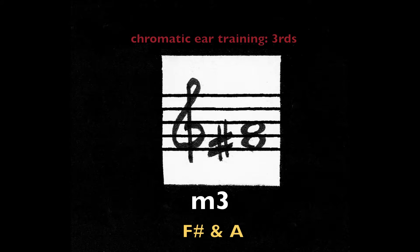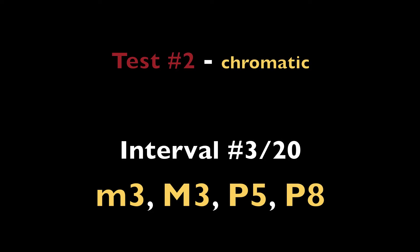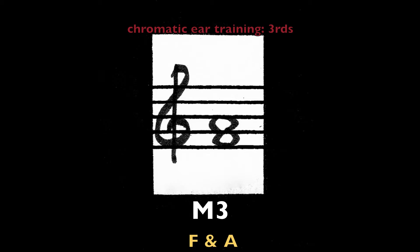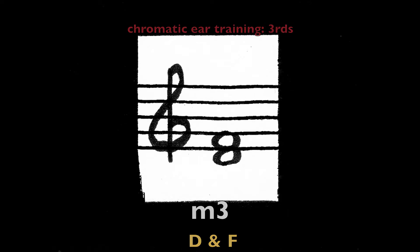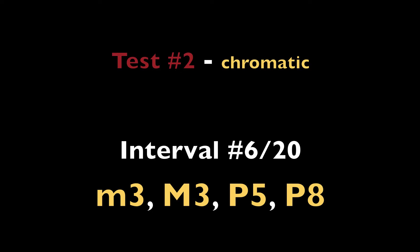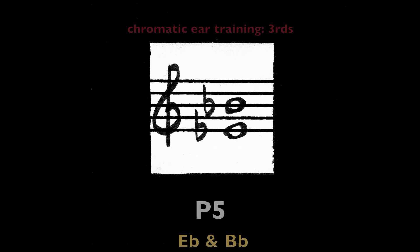Minor third, F-sharp and A. Minor third, F-sharp and A. Major third, G and B. Major third on F and A. Minor third, D and F. Perfect fifth on E-flat and B-flat.